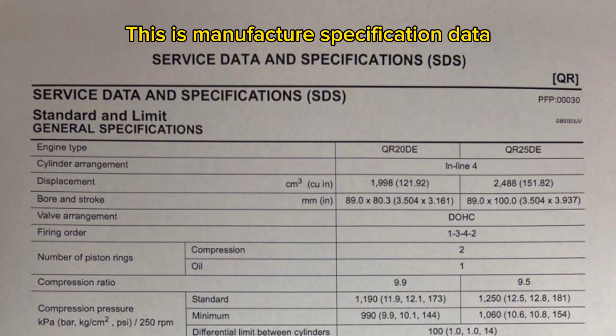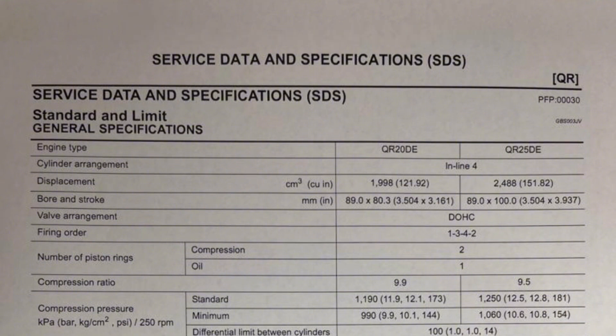This is the manufacturer specification data. To be continued. Thank you.